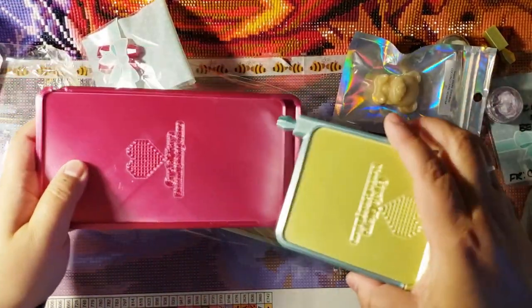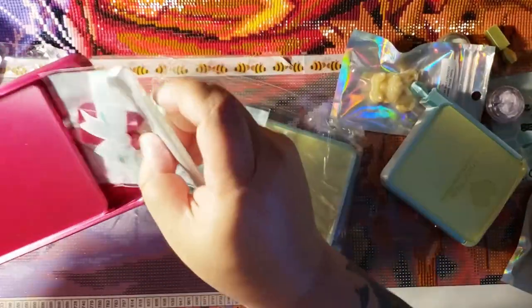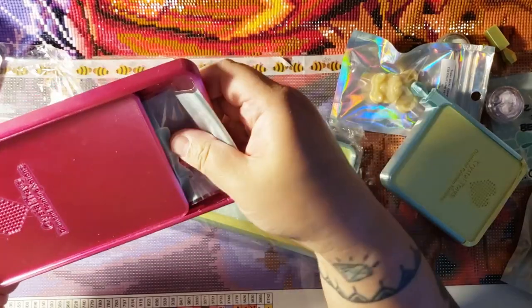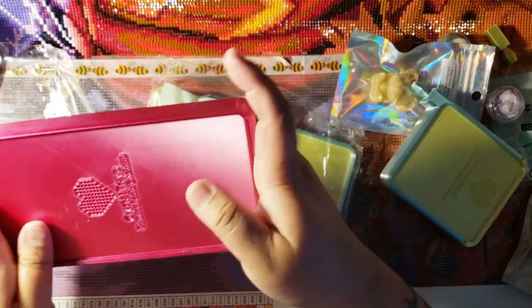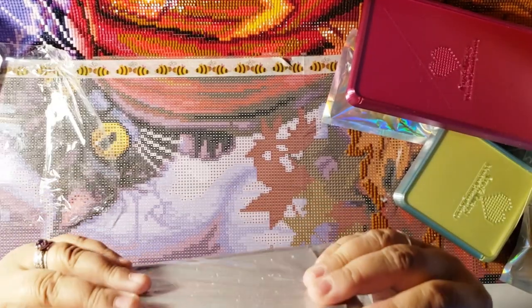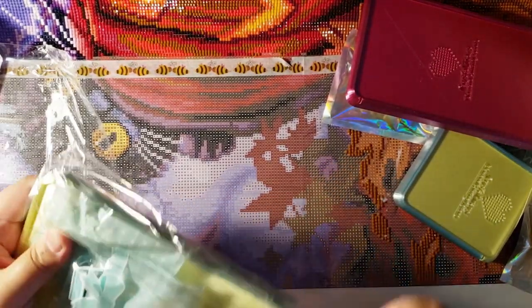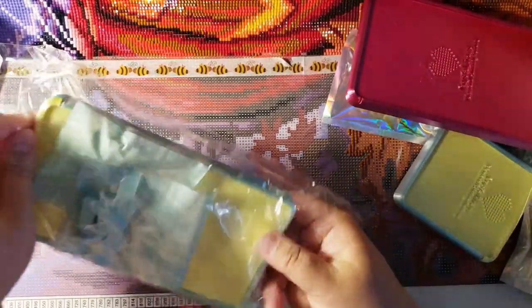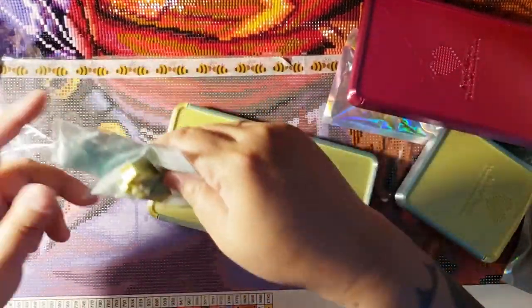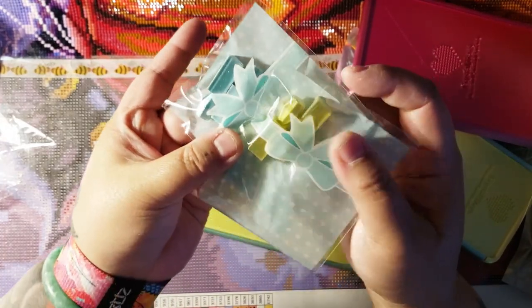I'm a sucker for branding and this is awesome. Like, that's so cute. Oh my goodness, I love this. And then we have another one. Whoa — how come I got four? Oh my goodness, I got four of these. Four of the stoppers. Look at this. This is so pretty.